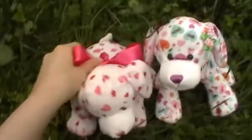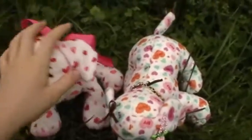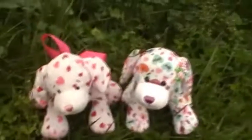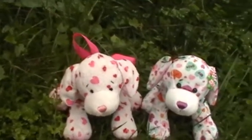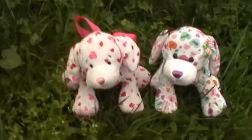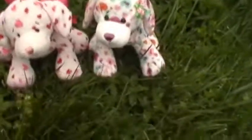I was gonna see the big differences between them because, in all honesty, the love puppy was, I believe, the first puppy to be released. And then I don't remember what was next — the clover puppy or the peace puppy. But, since they're both heart puppies, it makes sense to compare them.